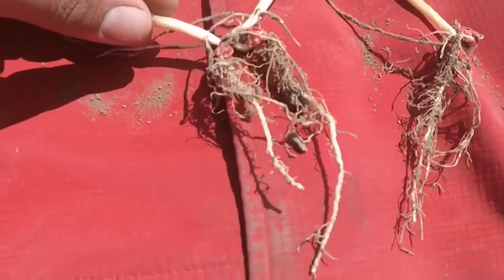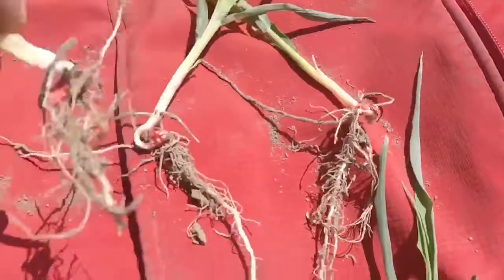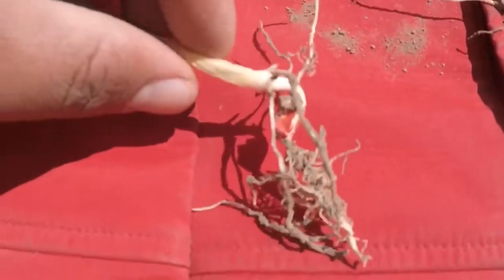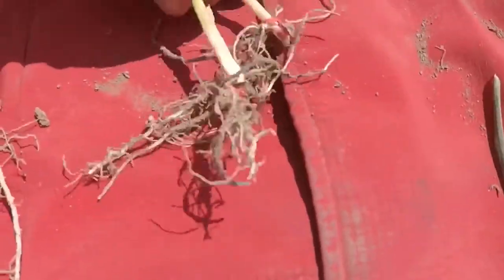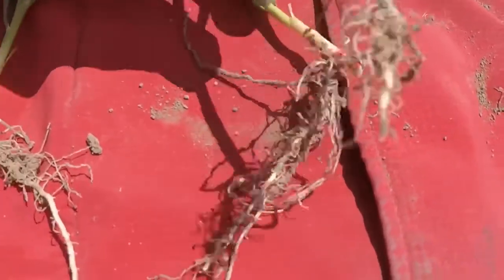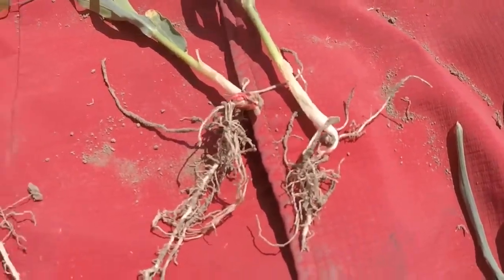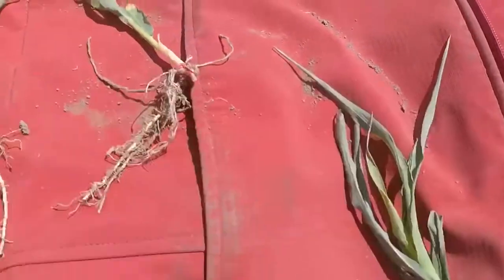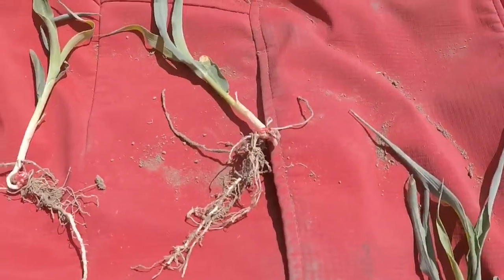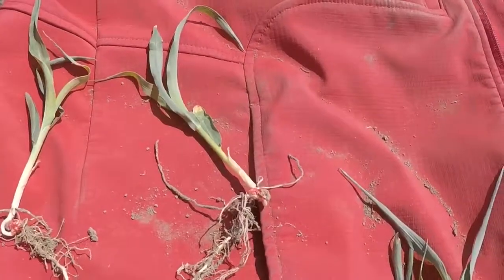This one does not have ACFSR, this one has it. This one does not have ACF, and this one has the ACFSR. I'd say there's about a 25 to 30 percent difference in root growth, and hopefully that gets the crop earlier and healthier by harvest time.